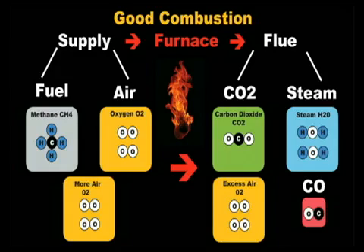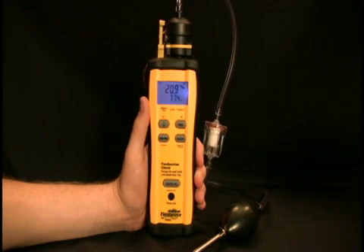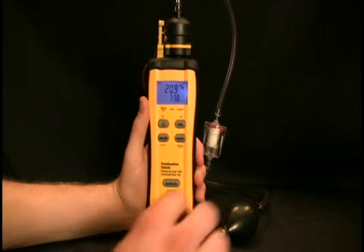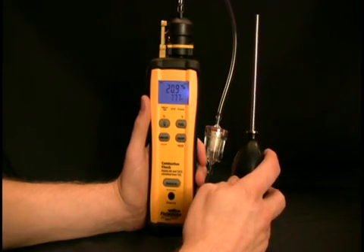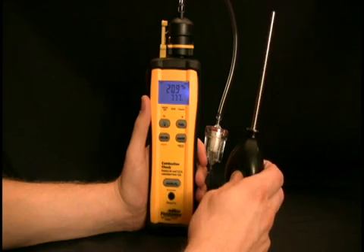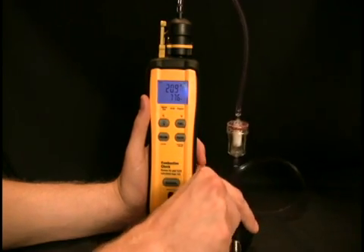Properly tuned combustion equipment will produce very little or no CO, no soot, and will consume less fuel. That's the basics of the combustion process for methane; the process is similar for other fuels such as propane or oil number two. Please check manufacturer's specifications before tuning a system. The excess air, carbon dioxide, oxygen, and flue temperature should all be taken within 18 inches of the start of the flue and before dilution air has entered the flue. Use the pump to easily take gas samples in the flue. See the instruction manual for a detailed procedure.